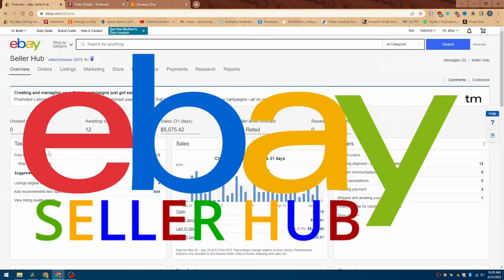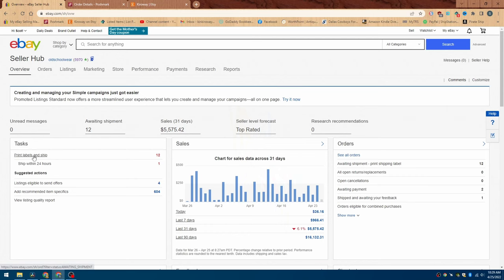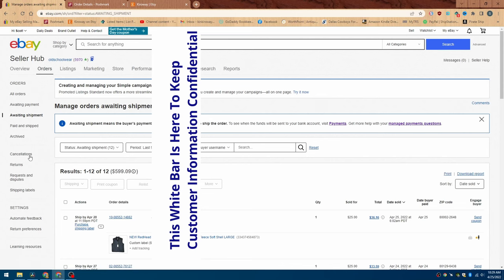This page is called the Seller Hub. Here on the left-hand side it'll say 'print labels and ship.' When you click on that, that'll bring up the next screen.